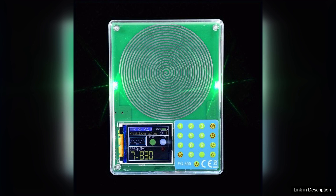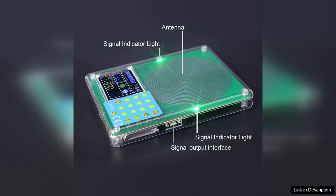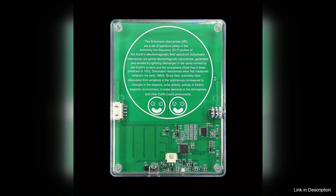The user interface is intuitive, featuring a bright LCD display that clearly shows frequency settings and output waveforms. Adjusting parameters is straightforward, thanks to the well-designed control buttons. This makes it accessible to users of all skill levels, from beginners to seasoned professionals.